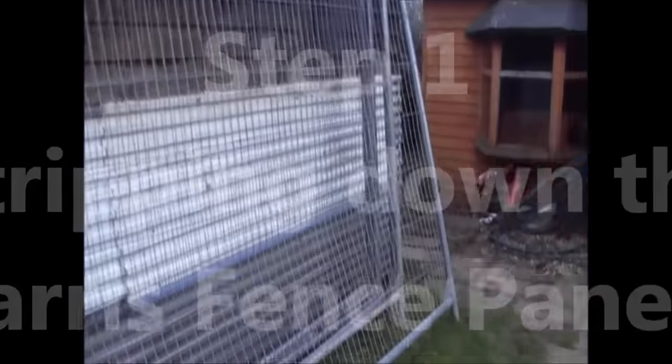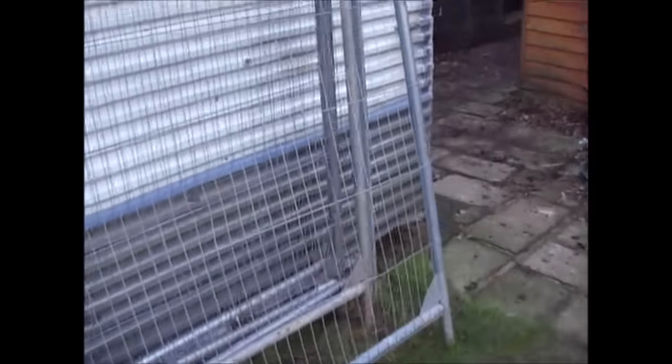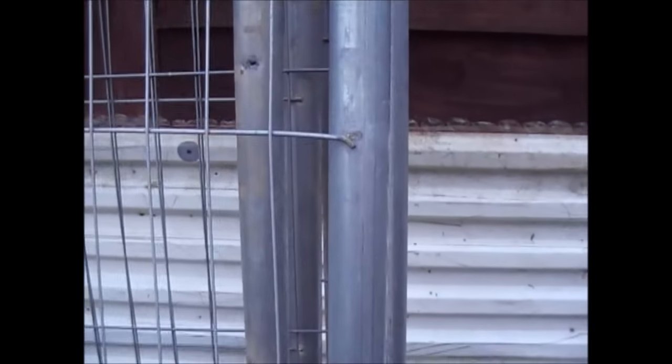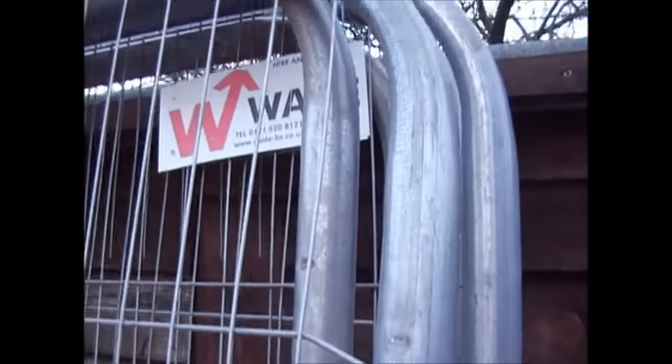Okay, so step one to making a tunnel from Heras fence panels: the first thing you need to do is take off the mesh from the actual framework. Basically the way you do that is you strike each of the spot welds that are holding the mesh on with a hammer and chisel. I'll just show you how to do that now.